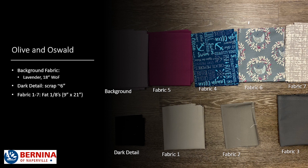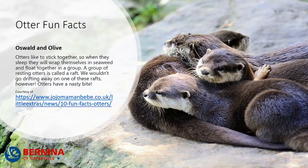Olive and Oswald are made up of the background fabric, which is a lavender fabric — it's 18 inches with the fabric. Then we've got a dark detail, about a six inch square. And then we've got seven fabrics that are cut into fat eighths. By the way, a fat eighth is nine inches by 21 inches.